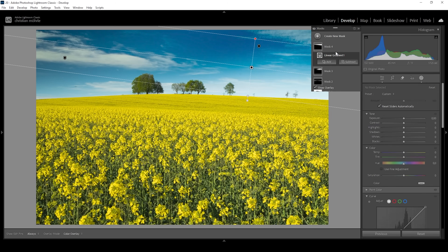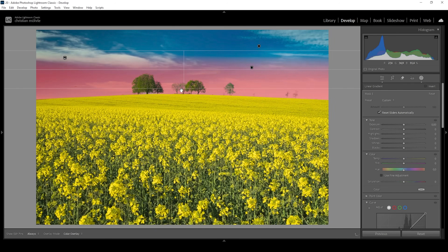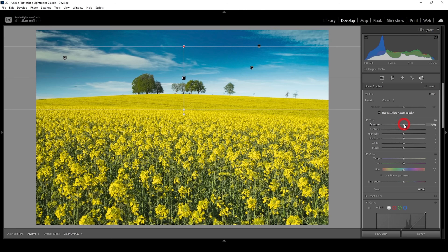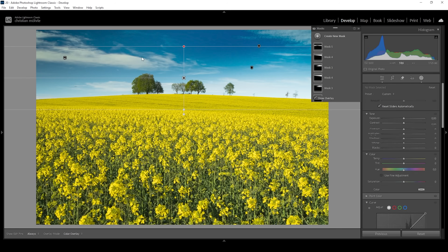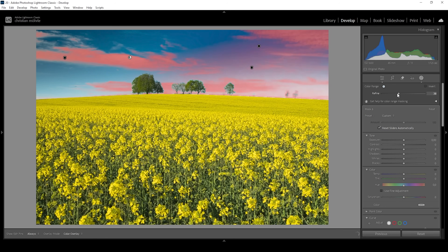I want to use another sky selection to target the bottom part of the sky. Let me subtract another linear gradient to cover that area — I still want to make it a little brighter, so I'm going to very carefully bring up the exposure and also very carefully raise the blacks. That's looking really nice and now I'm quite happy with the sky. But there's one more thing — I want to target the clouds specifically. So I'm using a color range mask, clicking right in the brightest cloud, and I'm going to bring down the refine slider so we only really affect those clouds.